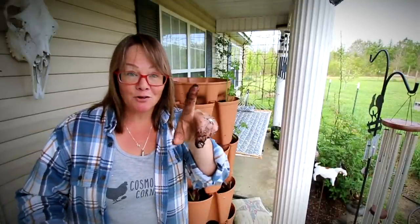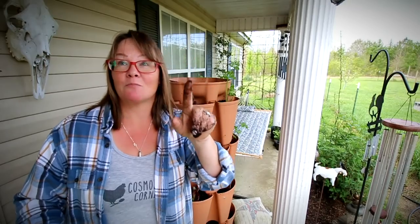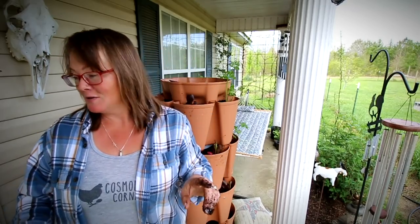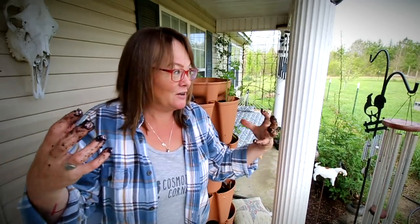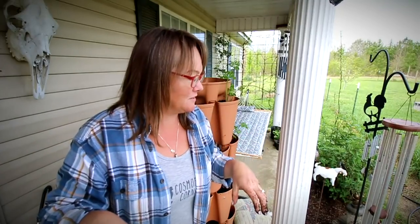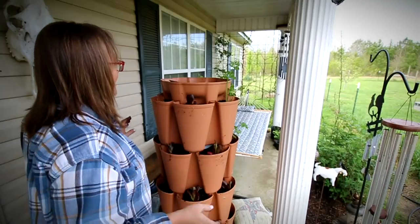There was just a hummingbird right here, like right next to the camera! That is the first time I've seen one. Mr. Smith said he saw one the other day — I need to get my hummingbird feeder out. That's exciting. If that doesn't tell you garden season is on the cusp, I don't know what does.